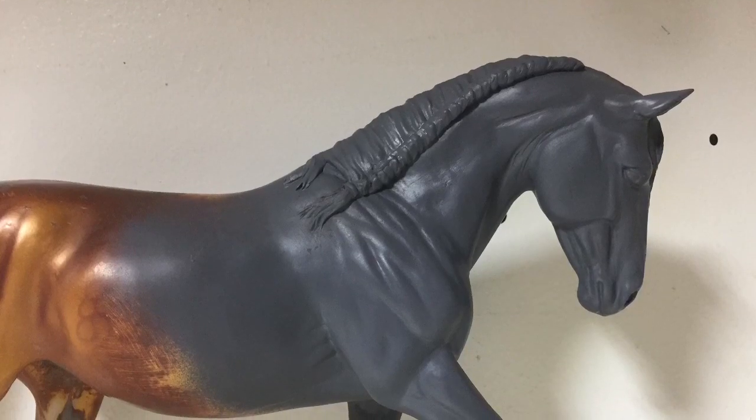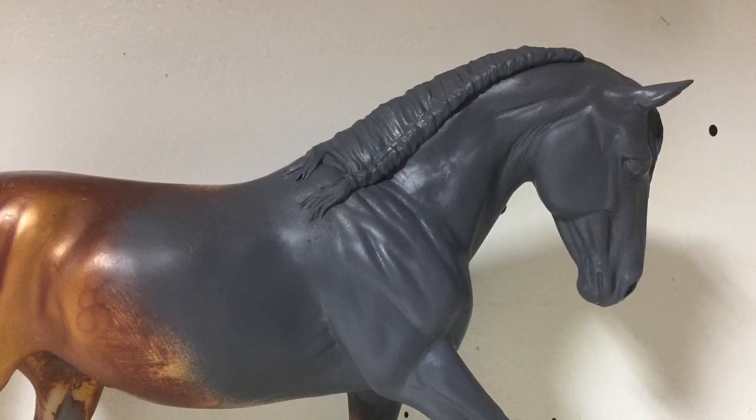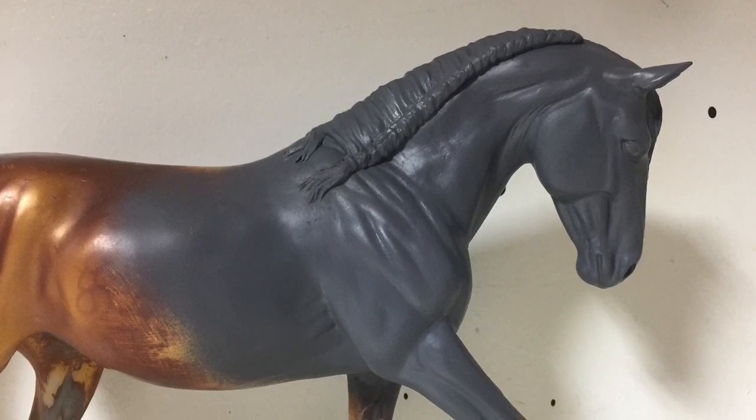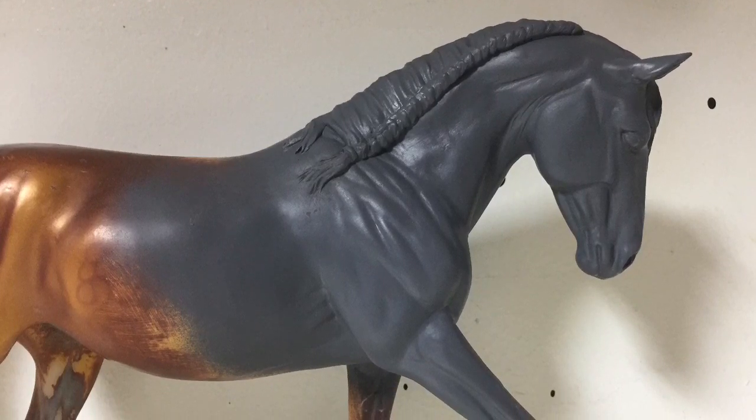Hey guys, thank you so much for joining me yet again this week. So today we're going to be taking a little bit of a different shift, and rather than painting, which we did last week, we are going to be re-sculpting.